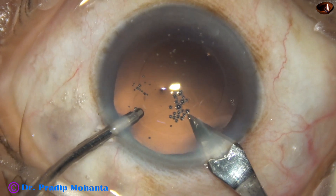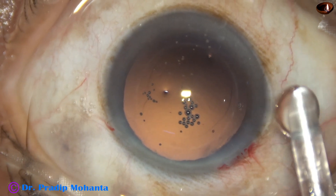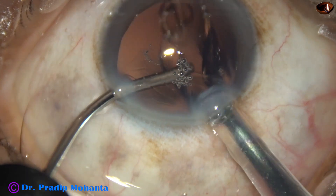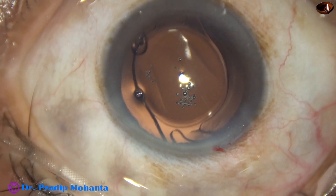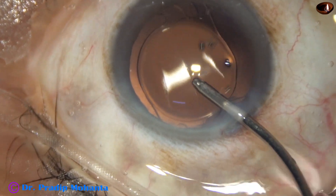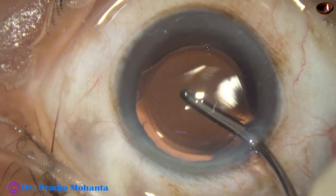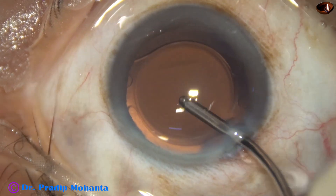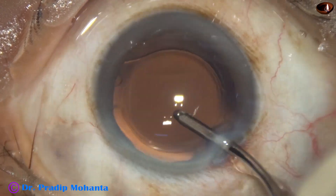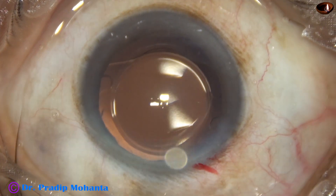Now the main wound is enlarged a little bit — the main wound was 2.8 mm, it is about 3 mm now — and then a single-piece monofocal intraocular lens is implanted in the capsular bag. The irrigating probe is introduced to the main wound and whatever visco was in the lumen of the cartridge comes out. Hydro-implantation saves a lot of time, and since there is no visco, the risk of visco-induced rise of intraocular pressure is eliminated.